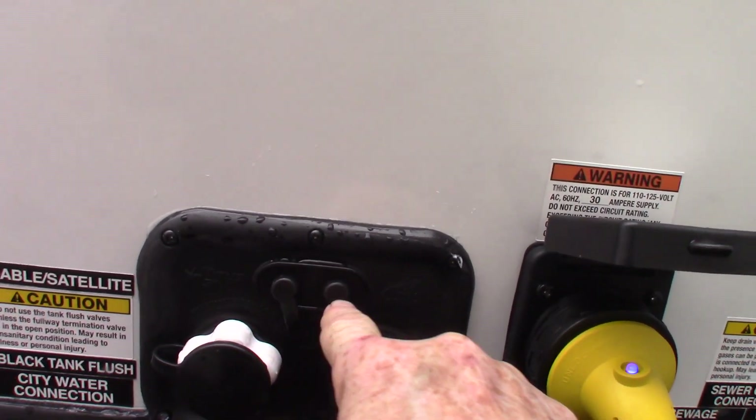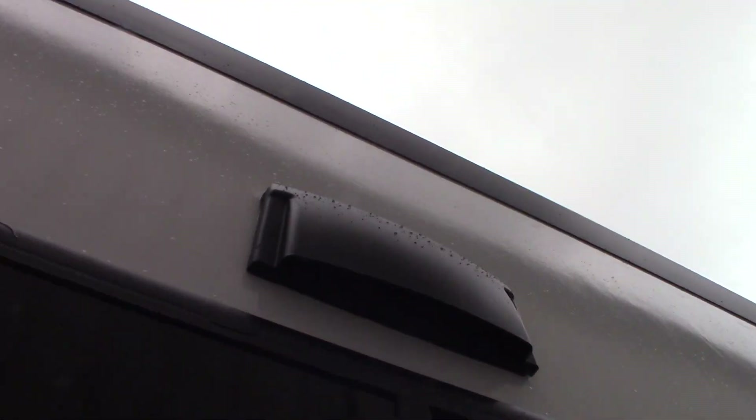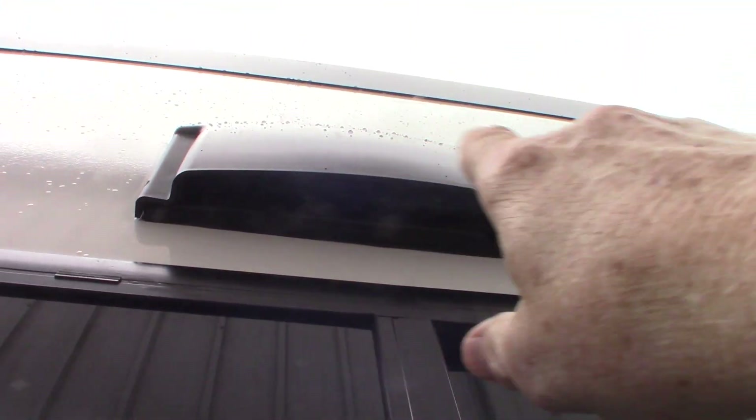These are just cable and satellite connections — just two coax. This is the vent for the range hood. If you're venting to the outside using the fan and the range hood, you always want this baffle open.